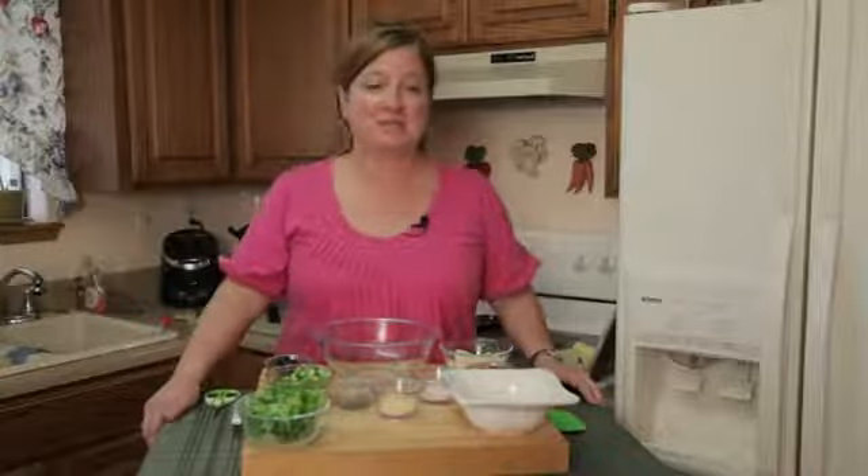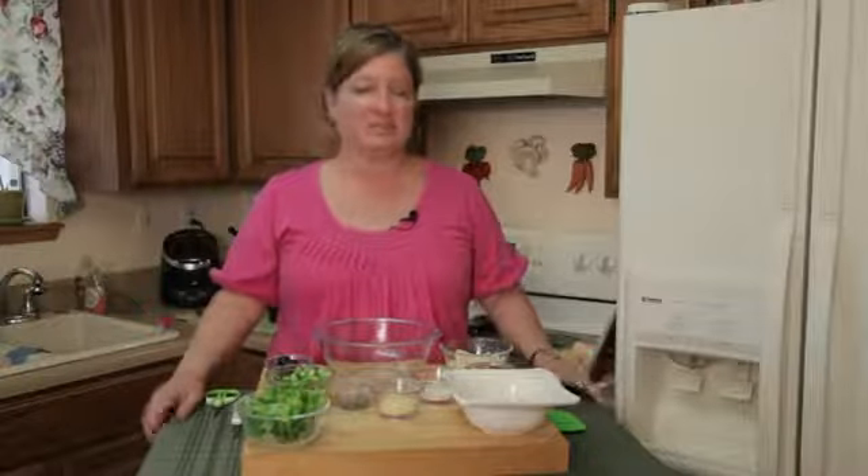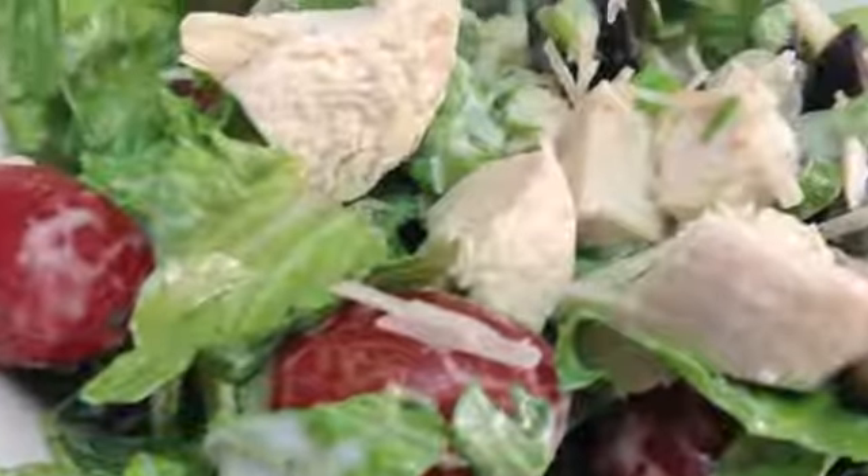Hi, I'm Chef Amy Hoagie, and I'm here to teach you how to play with food, where I take a classic recipe and change it up a little bit to create a whole new dish. Today I'm playing with a green salad — we're making a chicken Caesar salad.